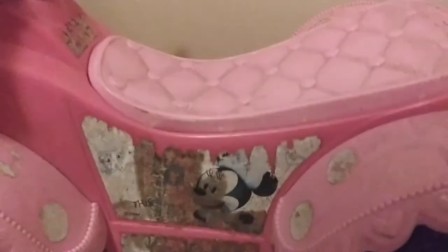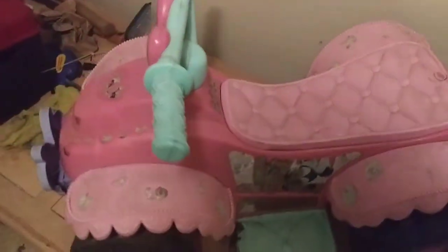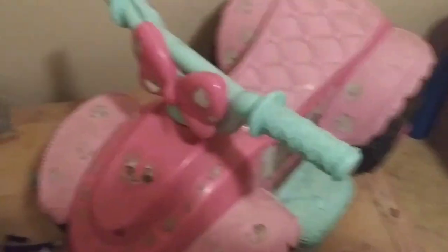My next door neighbor knows I like Power Wheels, and when she saw a couple of them on the side of the road, she had to tell me about them. And so here it is. There was a little Mickey Mouse four-wheeler and a side-by-side. I didn't get any pictures of the side-by-side because it was pretty trashed.